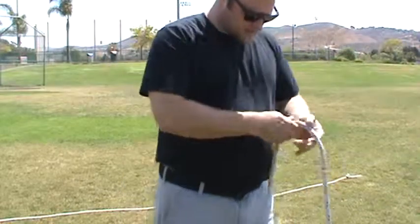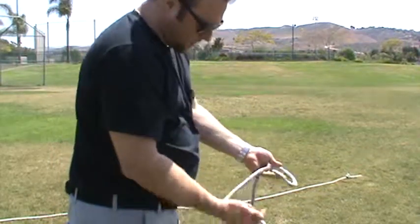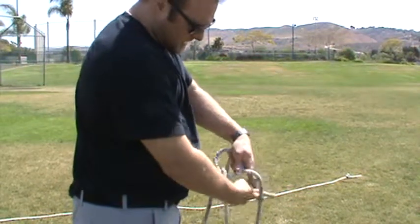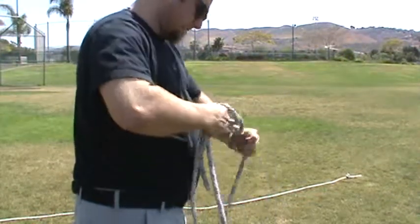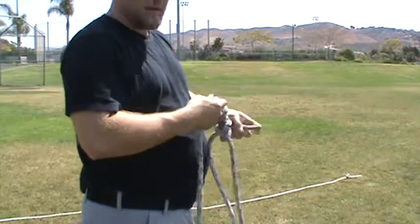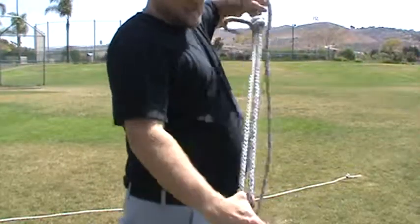I'll do that one more time for you. Taking your live end of your rope, twist it overhand. The dead end line's going to come up through the bottom of the rope, around the back of the line, and back through the hole. Some people have this whole bunny thing that they talk about when they do this: bunny comes out of the hole, goes around the tree, and comes back in the hole. If you ever see a backstage handbook, there's actually a little cartoon about that in the backstage handbook.